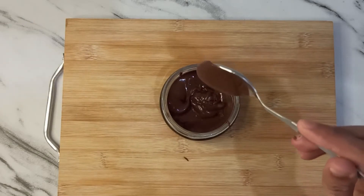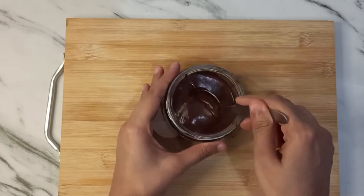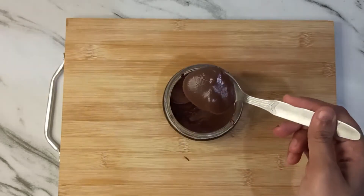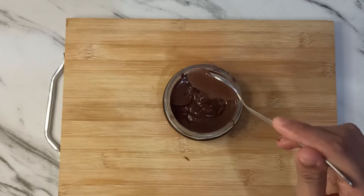Usually you buy from a store where there are preservatives. When you make it at home, you can easily avoid preservatives or added sugar. It's just dripping with nuts. It's exactly the same taste — it's very tasty.